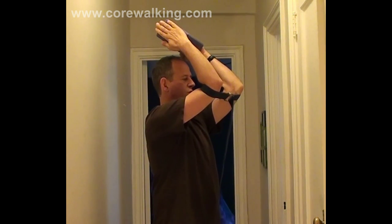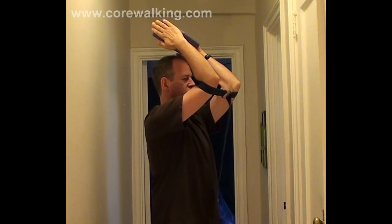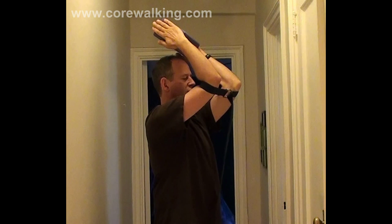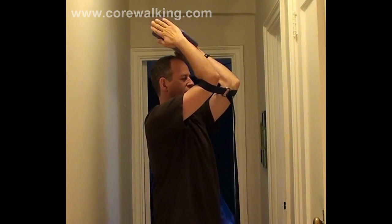That's really the essential work you're trying to do: separate the arms from the ribcage, which will help to stretch your lats. You're going to feel it in all different places. I feel this at the base of the scapula — the shoulder blade — and then down the back a little bit.